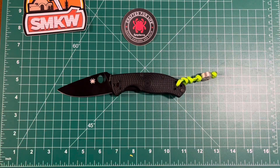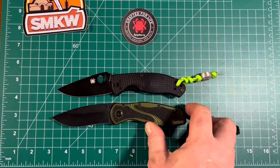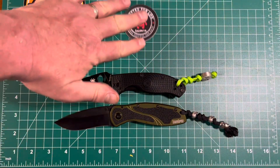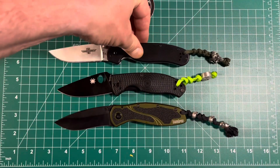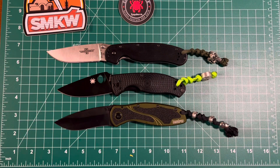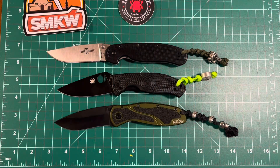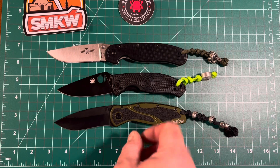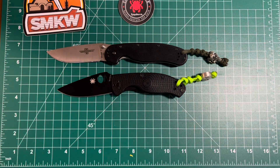I also watched a video from Sussex EDC — he's a reviewer from across the pond in the UK. I just started subscribing to him today. The first video of his that I watched was all about lanyards, and he wanted to know whether you put lanyards on your knife or not. Well, Sussex, as you can see, I'm a fan of lanyards. I do tend to personalize my pocket knives if I can.